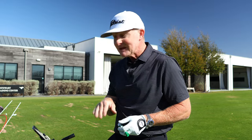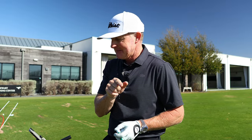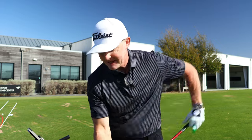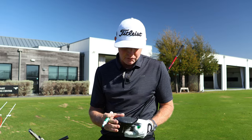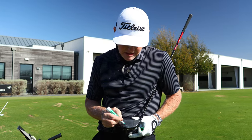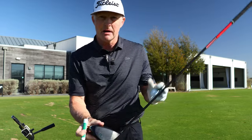TrackMan measures contact location — both horizontal across the face and vertical impact height. The impact I made on that last drive at 108 miles per hour was 15 millimeters low on the face and 33 millimeters out on the toe. So I'm going to use a dry erase marker — because it will rub off both the club face and the ball — and identify that contact location by drawing a box out there.